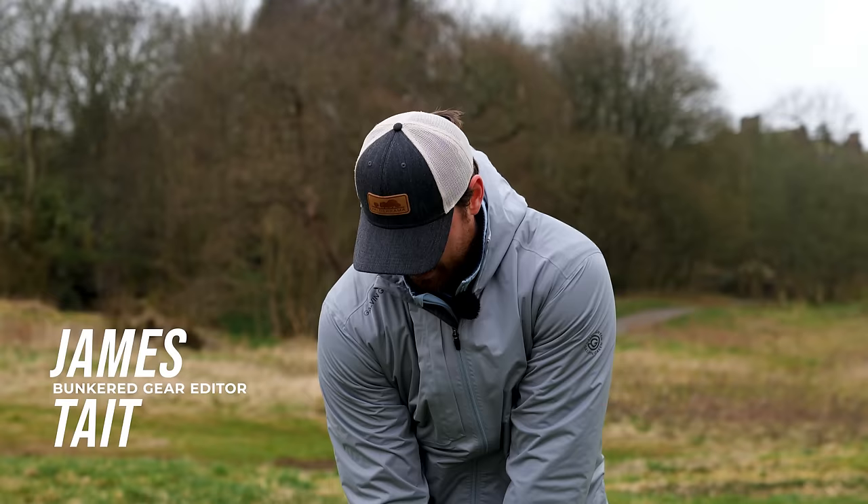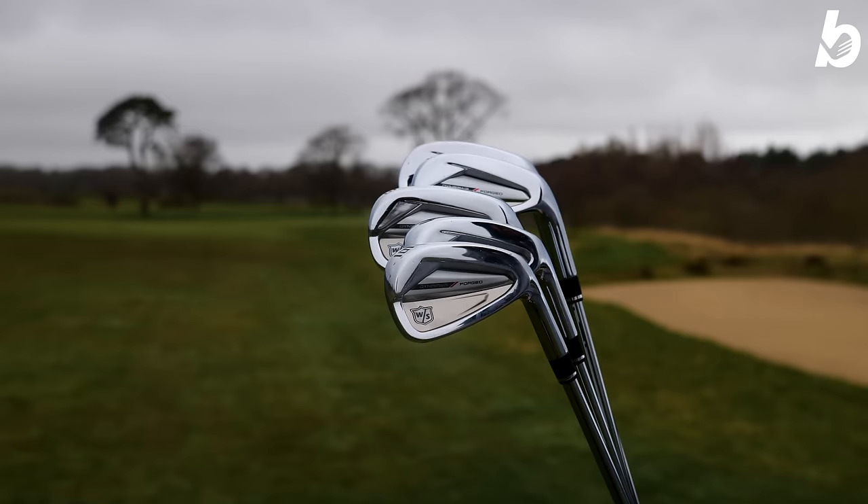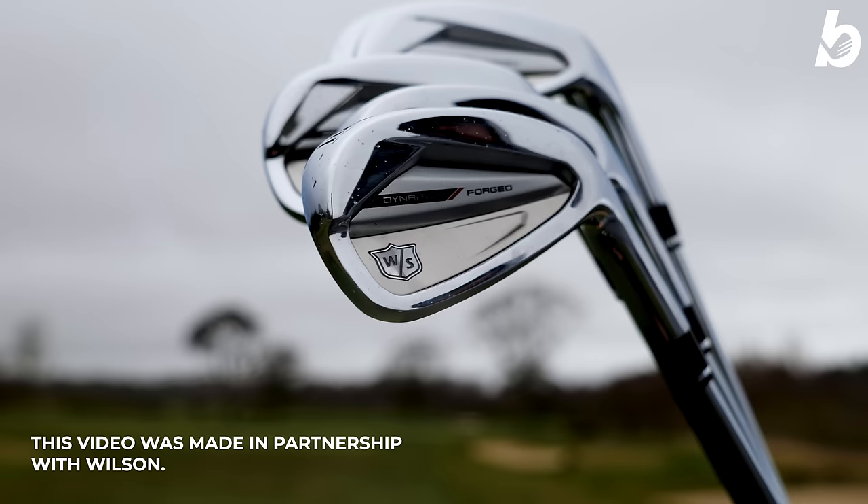Golf is hard enough as it is. We've all had rounds where we're pulling our hair out, hitting shots all over the place. We want to make it easier. So in my hands today, I have the Wilson Dynapower Forge irons, and they do just that — they make golf easier for you. Here are the reasons why you should be gaming this iron.